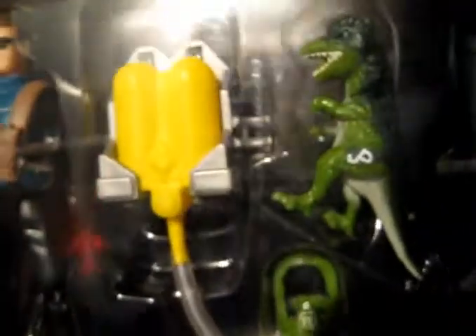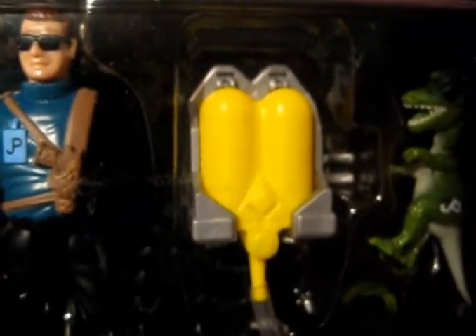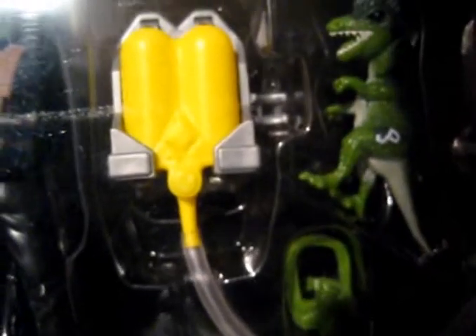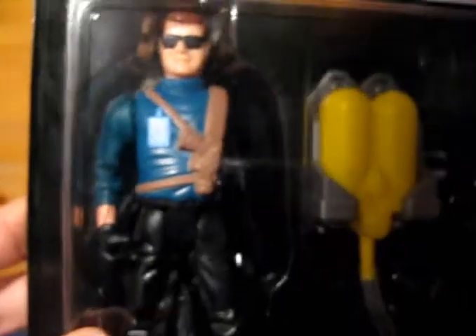He comes with one of these water pistol toys, which always used to annoy me as a kid and put me off buying the toy. I just didn't like the idea of the water feature — it wasn't as good as a spring-loaded feature, it didn't fire anything, it just never appealed to me. But it's a cool idea; you can have him spraying some kind of tranquilizer or chemical.